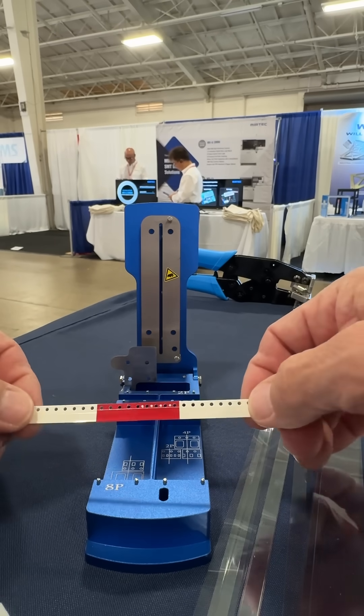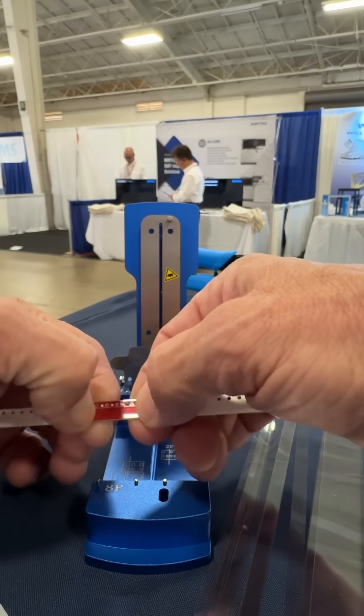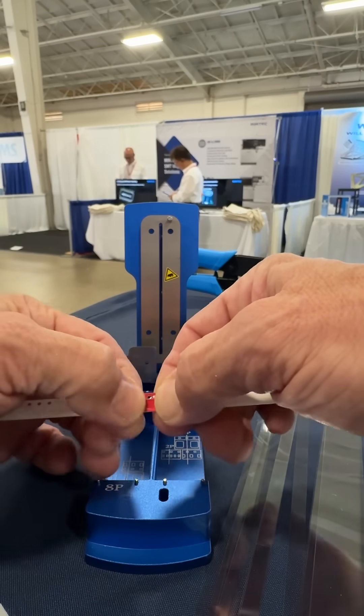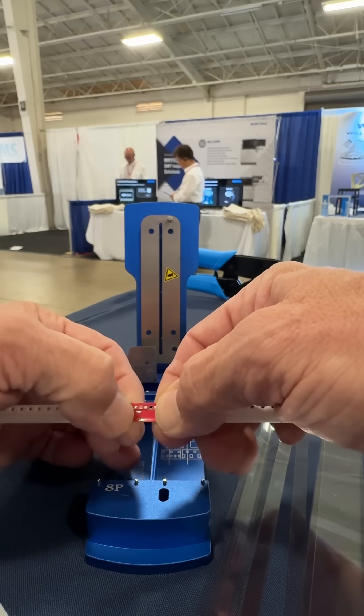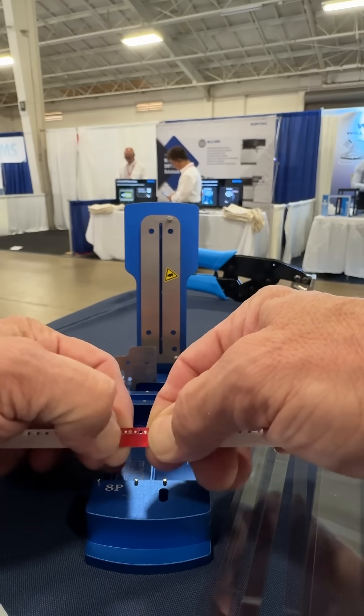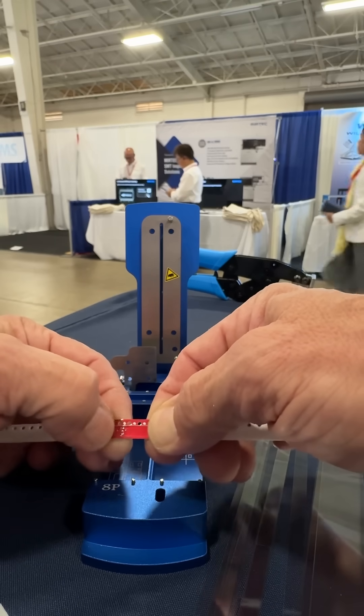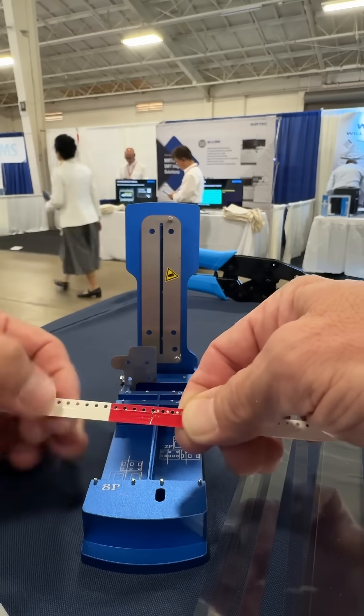Now the trick is whenever you're peeling this, you want to stick your finger down and get into that crack right there to be able to grab the cover tape that is being peeled off. If you don't do that, it's very likely that your cover tape will not come up.